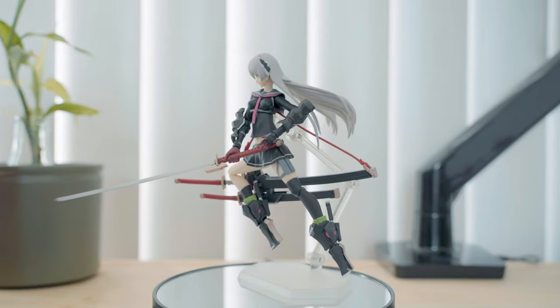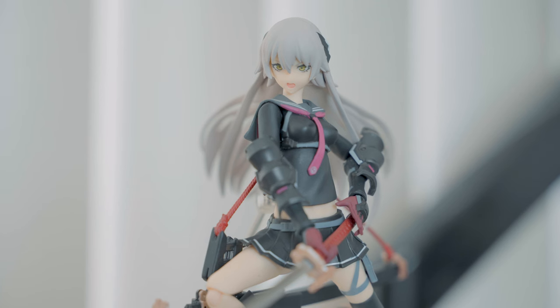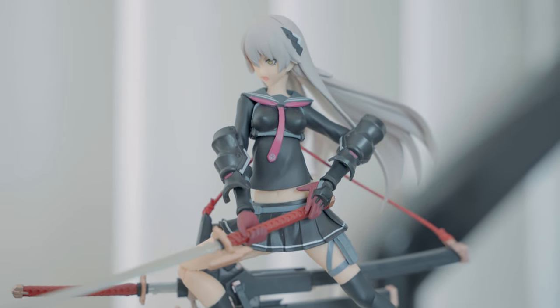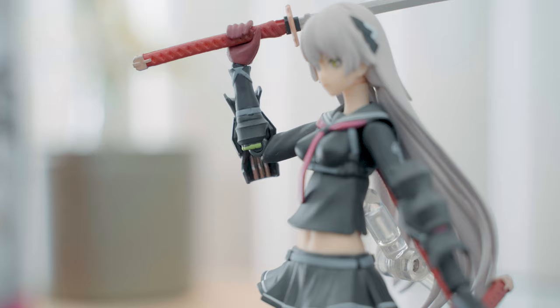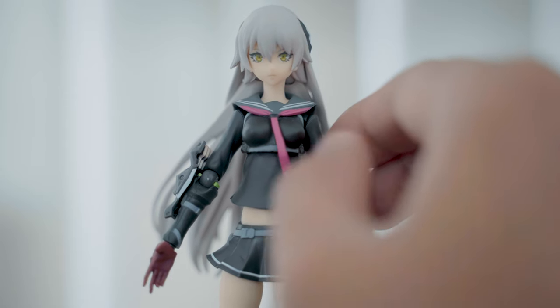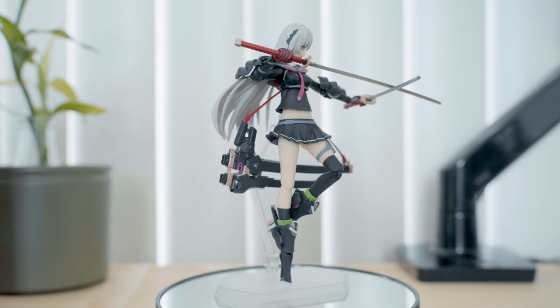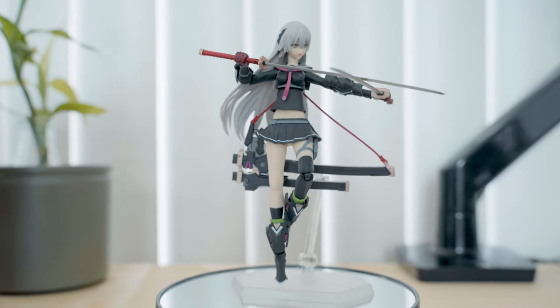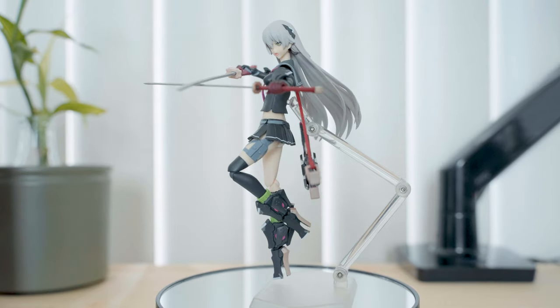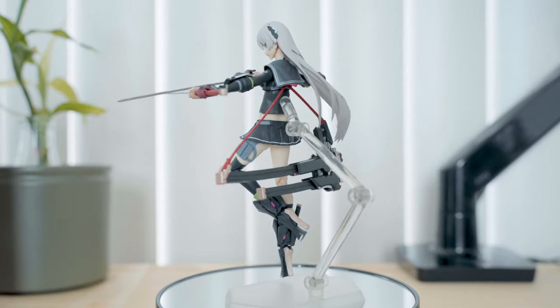I wasn't really keen on the concept of high school girls as it felt immature and too common nowadays. A school uniform is probably the last outfit I'd think of for going into battle, so the sense of this outfit is sort of lost to me. Fortunately, the swords make Ichi a badass character and the cyberpunk samurai feel can grow on you.